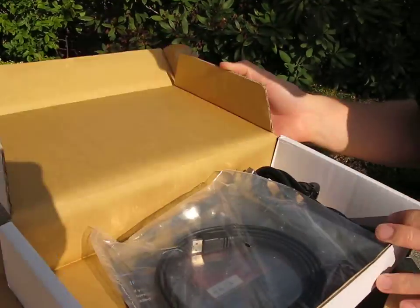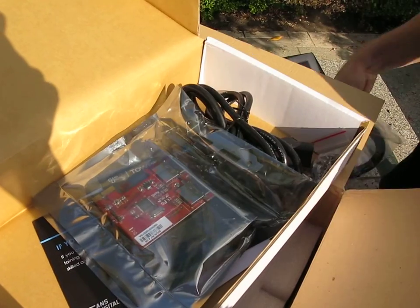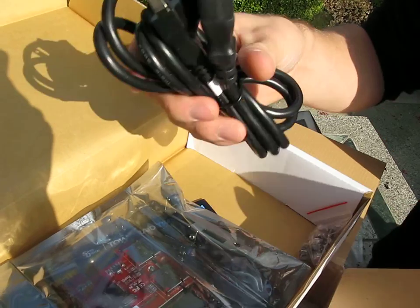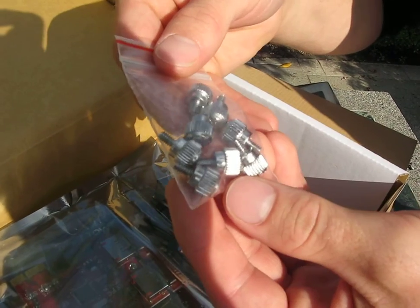Let's have a look at the accessory package to start. We've got an eSATA cable, a standard PC power cord, and then thumb screws for installing up to four hard drives.